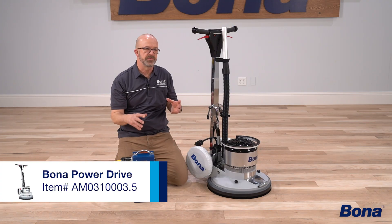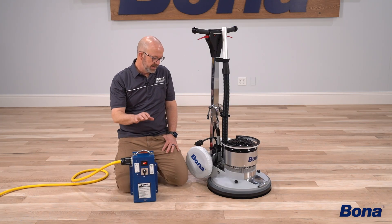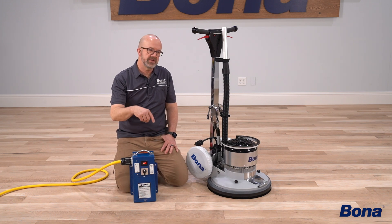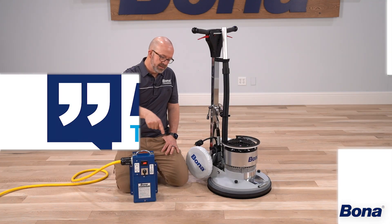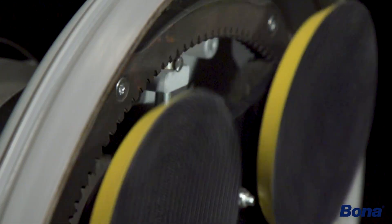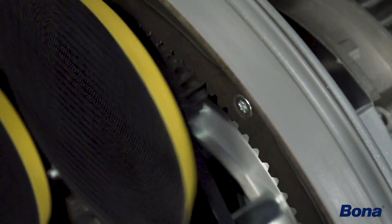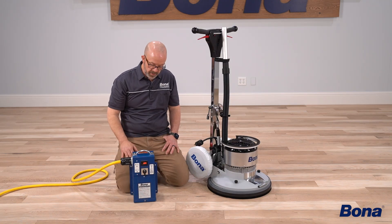Some people may think of these as frequently asked questions or tips and tricks - they all kind of run along the same vein. One of the first ones is always adequate, proper power. We want to make sure, because our power drive is a planetary system that has a double reverse: the main disc spins one way - that's a reverse from the hub - and then the other discs spin the opposite way. That's your second reverse, and it creates a lot of resistance and friction on the floor and inside the machine.